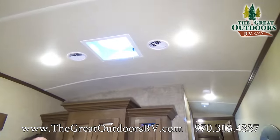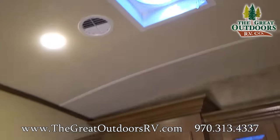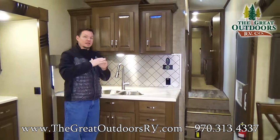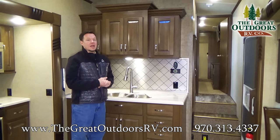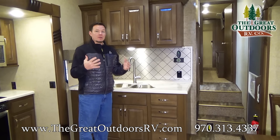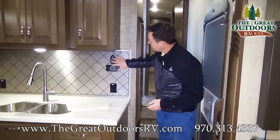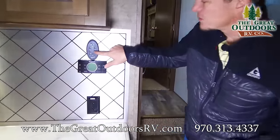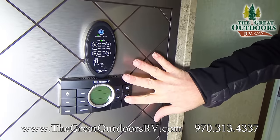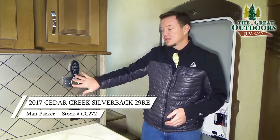Up above us we have a high-powered Creator Breeze fantastic fan that can pull in as much as 920 cubic feet of air per minute. It has a rain sensor so that if it starts raining it'll automatically close. You can open a window and turn that fan on to create up to a 10-mile-per-hour breeze through your camper without running your air conditioner. The control box here lets you control it by temperature as well as speed, and it also controls your dual zone air conditioner and furnace.